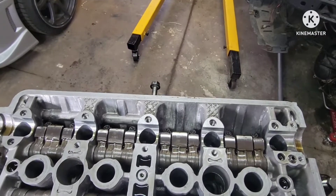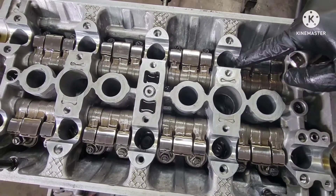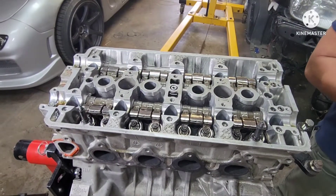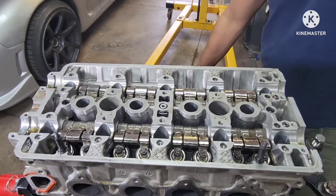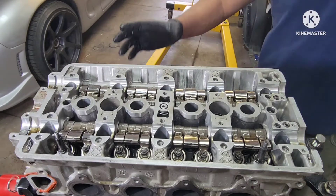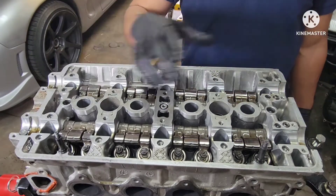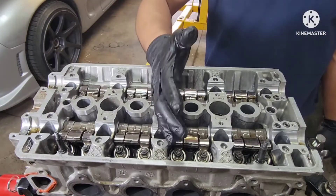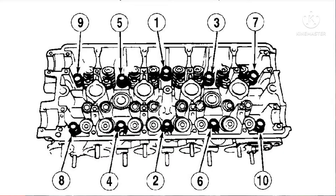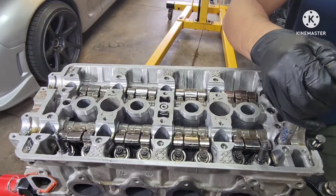All right, so by the look of this, the studs here look like APR studs to me. So using a 14 millimeter socket on those — we're just gonna crank them loose. All right guys, so torque sequence to take out these head bolts is opposite of what you do when you install the head bolts. So torque sequence backwards — we're gonna be working from the outside going in. That's when you remove the head. And to install the head, you start from the middle and work your way out.